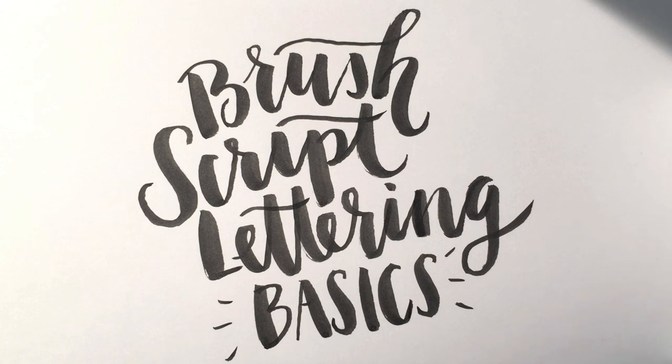Hello and welcome to another Every Tuesday tutorial. A couple weeks ago I did my first fine art tutorial on how to create watercolor lettering using a water brush, and this week I wanted to share some basics with brush script lettering if you fill that water chamber of your water brush with ink.